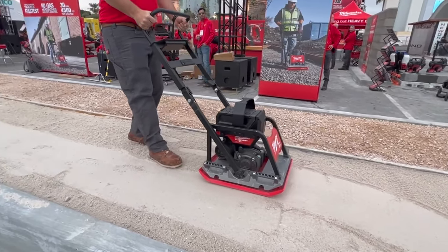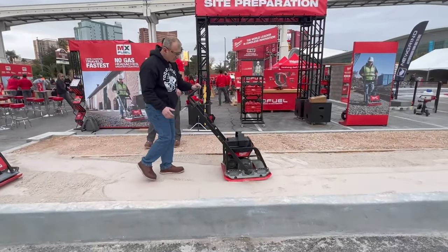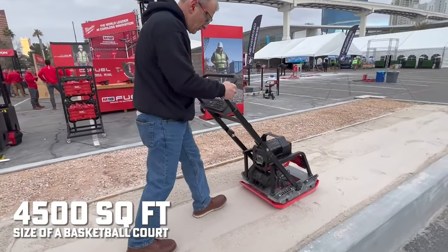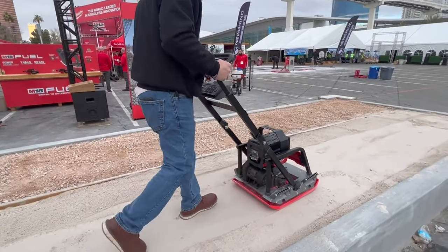So what's the run time? We're going to launch with a new battery — this is our HD120 battery. We get 30 minutes of consecutive run time, but because of the travel speed, that equates to 4,500 square feet, which is essentially a basketball court on one battery.